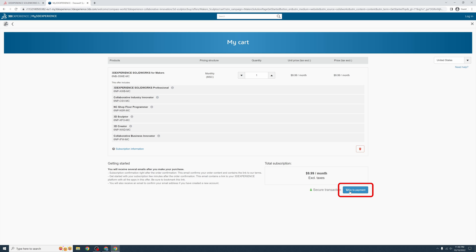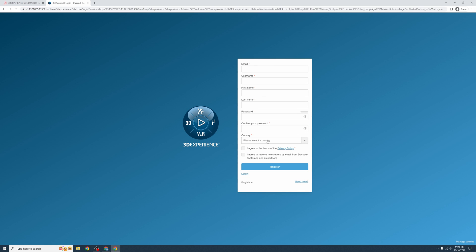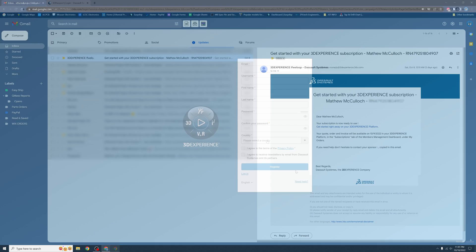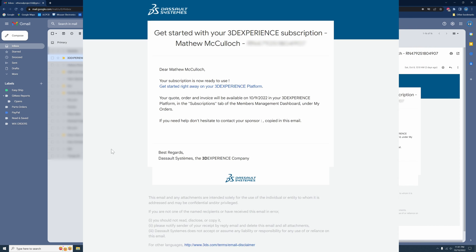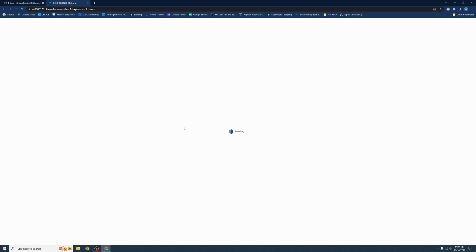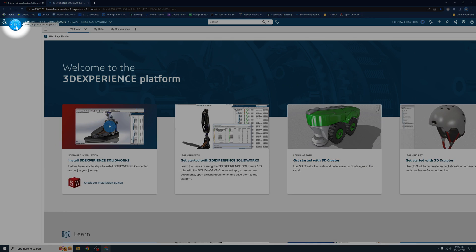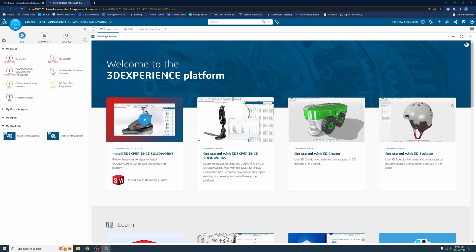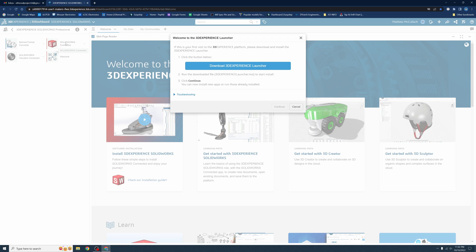The next page is just a rundown of what you are getting for the price. Go ahead and click on 'Go to Payment.' Now you need to create your 3D Experience ID — fill out all the required information, then click Register. When you are done, you will get a couple of emails: an order confirmation and one that contains a direct link to your 3D Experience page. Do not delete this email. Click on the link and it will take you back to the login page. Fill in your information and click login. To install SolidWorks, click on the round icon on the top left of the page — a slide-out menu will appear. Find the icon labeled '3D Experience SolidWorks Professional' and click on it, then click on the SolidWorks Connected icon.